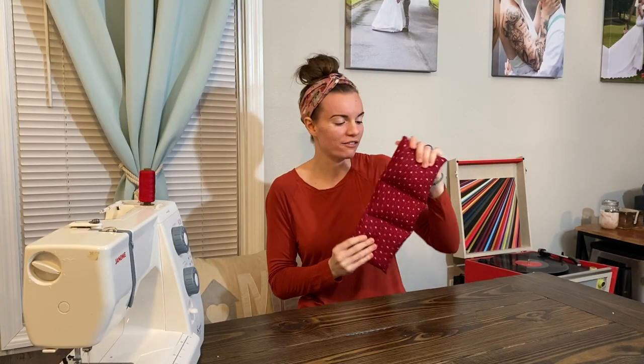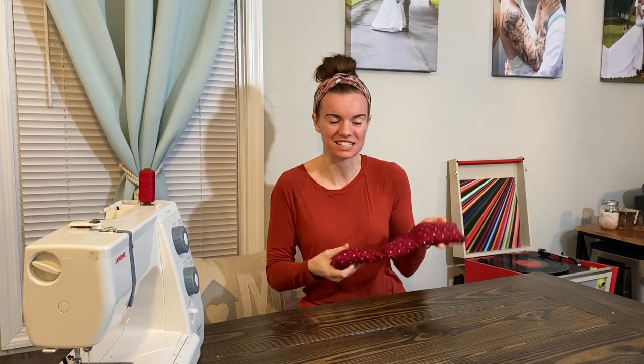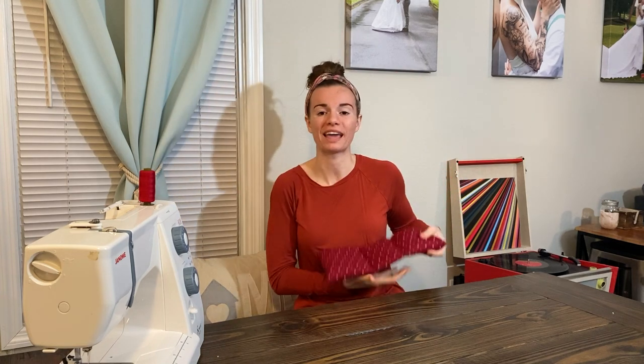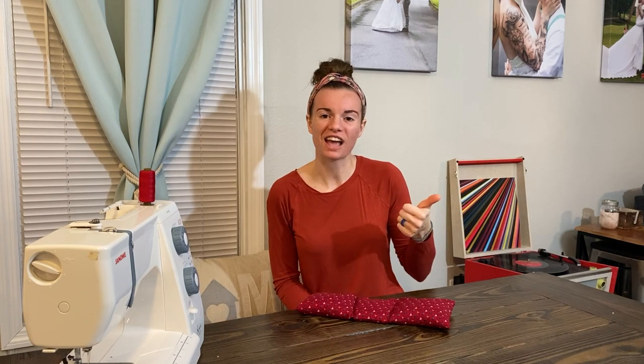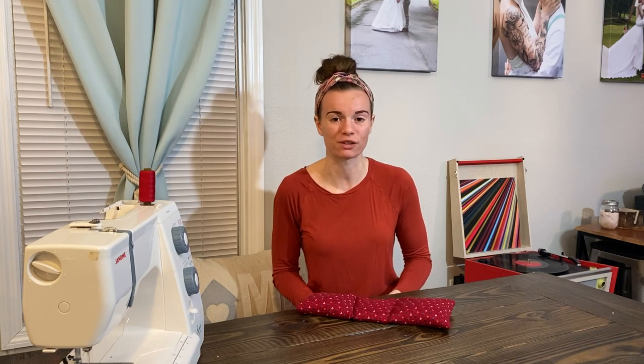There you have it — a super easy DIY rice heating pad! All that's left to do is pop this in the microwave for 30 to 60 seconds and then use it as aromatherapy to heat your shoulder, put it across your neck while working at your computer, or wherever you need it. I hope you guys liked this video. If you did, make sure to give it a thumbs up and comment down below if you're going to try this out. If you're new, I'd love for you to hit that subscribe button. I post every Wednesday and Saturday at 3 p.m. — until then, bye guys!